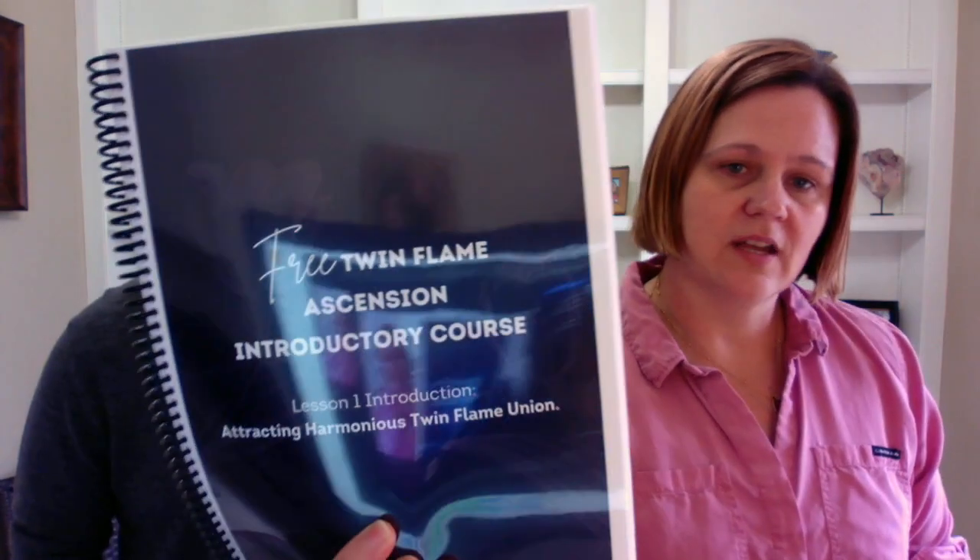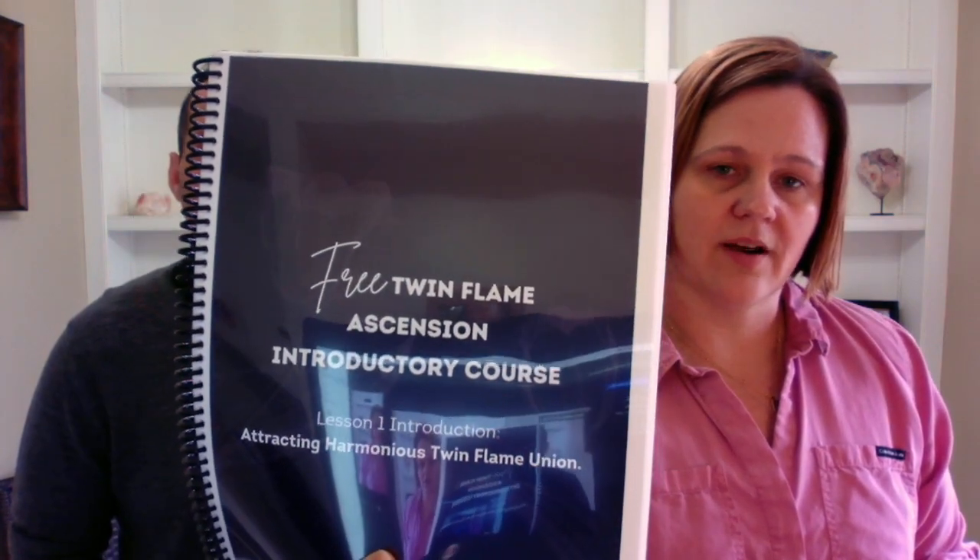Welcome back everybody! We are Jason and Chrissy, Twin Flames in Harmonious Twin Flame Union. Today we're going to talk to you about an incredible resource that's available to you for free on PDF: the free Twin Flame Ascension introductory course, available on TwinFlamesUniverse.com.